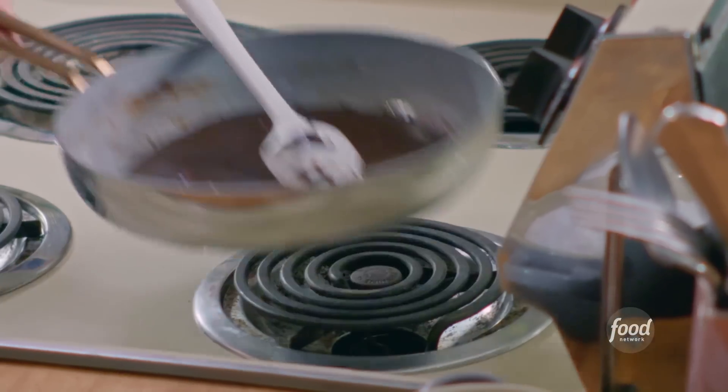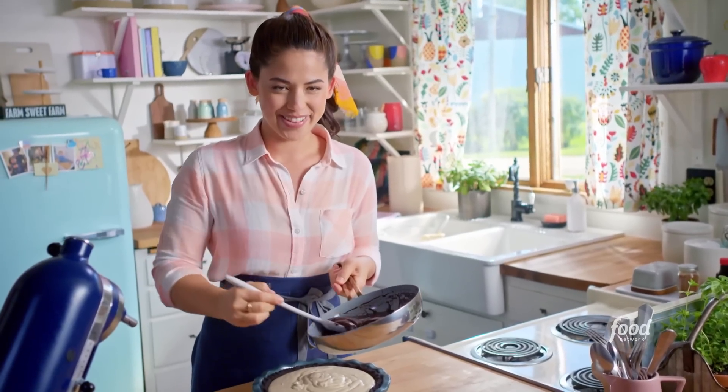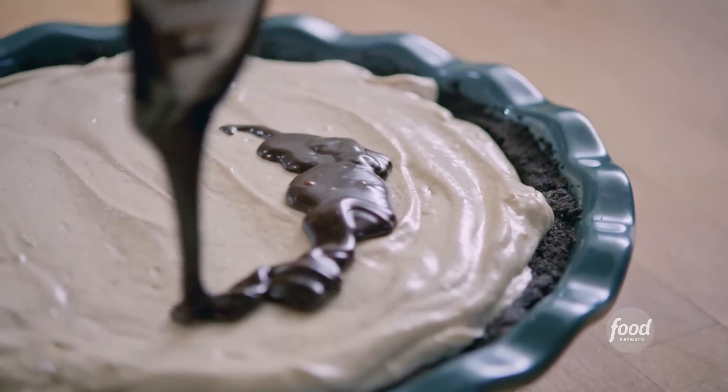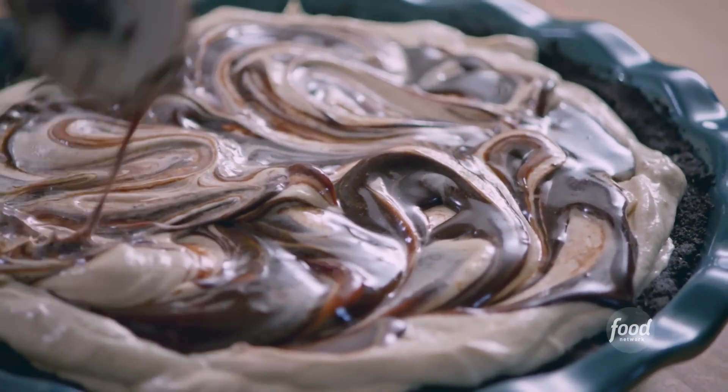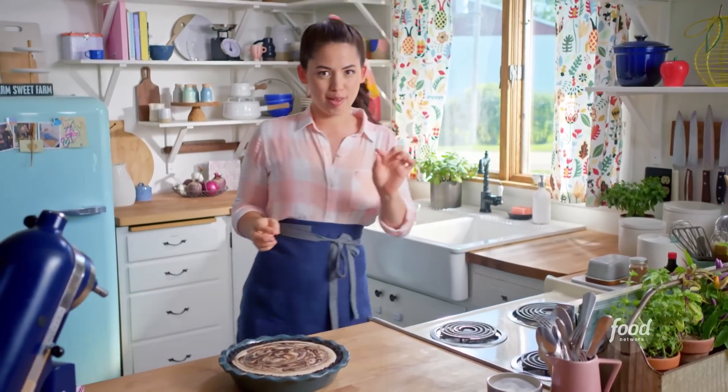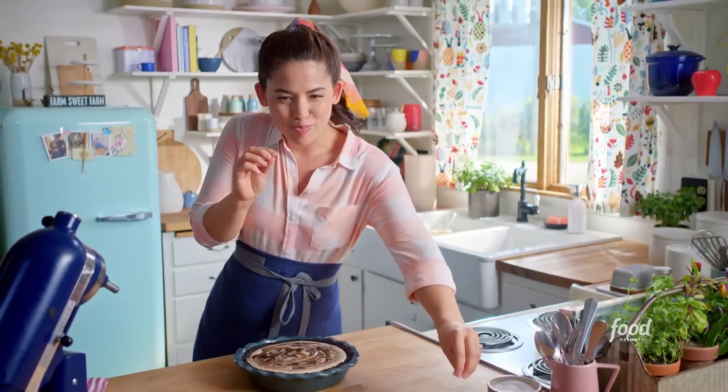I'm going to grab my reserved fudge now and drizzle this over the tahini filling. It's going to be so pretty! I'm going to do these luxurious, marble-y designs. And you know what it needs? Flaky salt — just for a little sparkle on top.